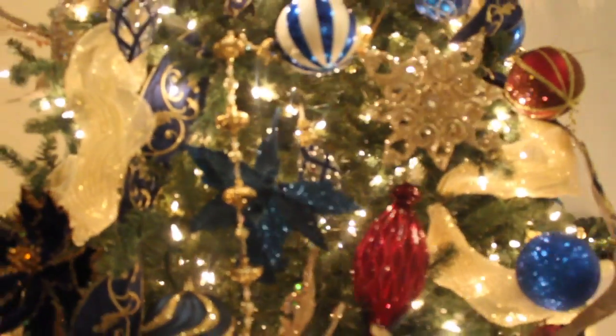We used this awesome blue velvet ribbon with this super shimmery gold ribbon behind it. It gives it a good layer so it shows lots of texture. And then we also have these beads that come down our trees too, which help really fill space and they look really pretty.